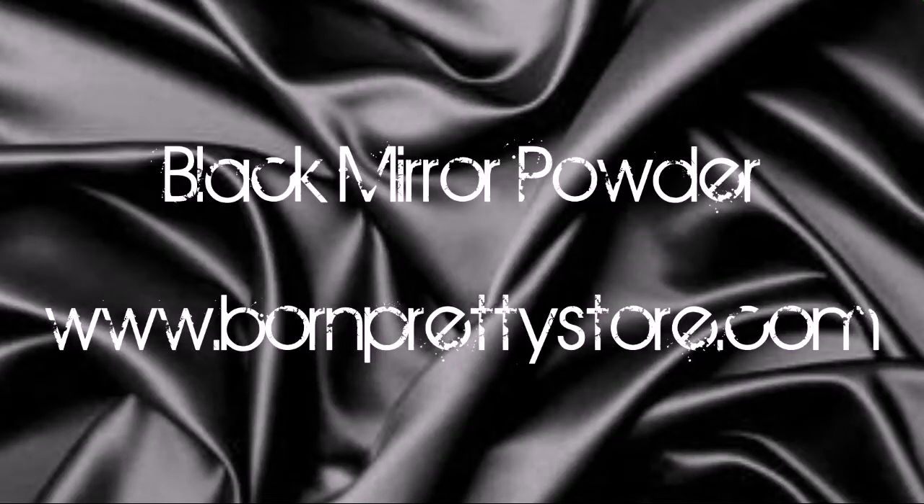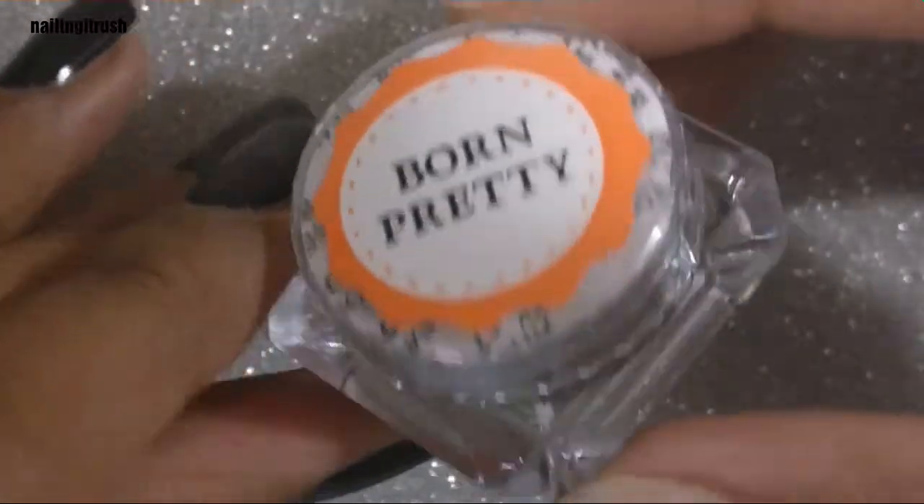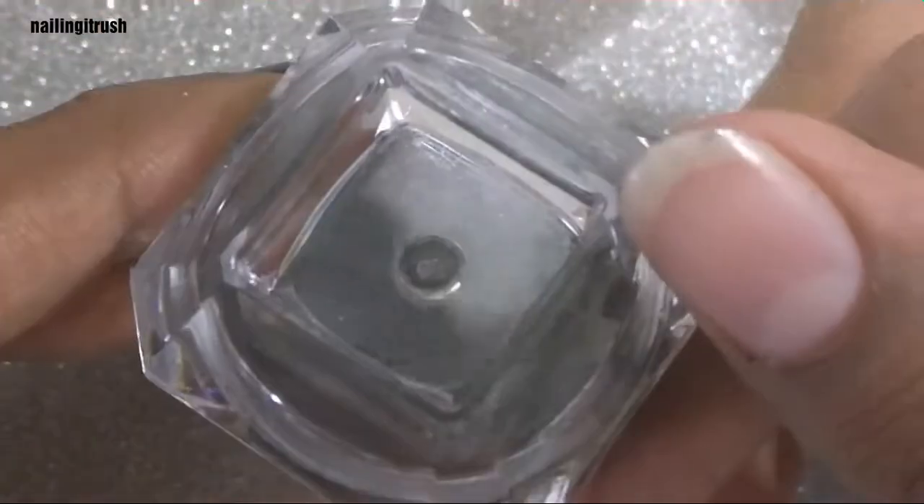Hey guys, welcome back to my channel! Today I'll be doing yet another review from Born Pretty Store — it is one of their recent launches, it's the Black Mirror Powder.